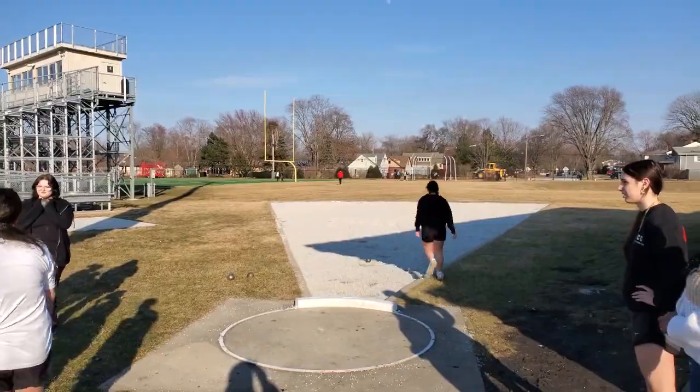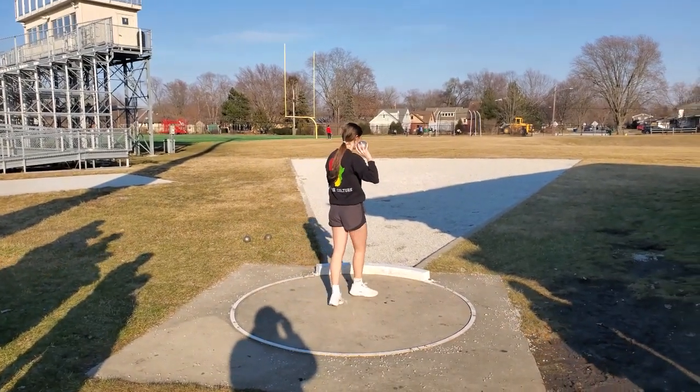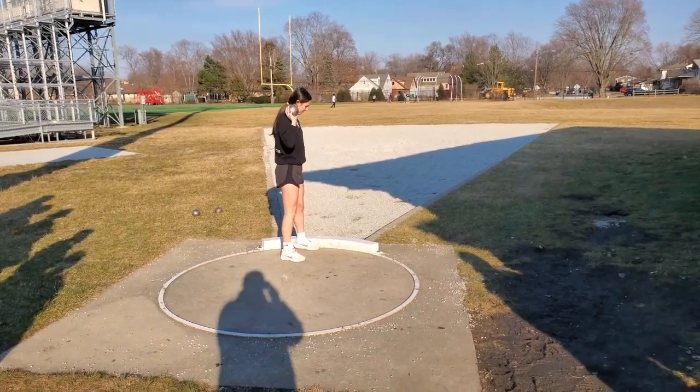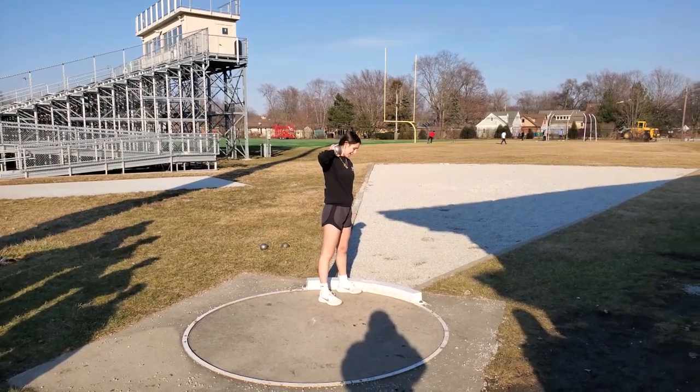Okay, did everyone go? Yeah. So we're going to do a standing throw. You put your foot all the way up to the white rim, and then you put the shot on your neck.